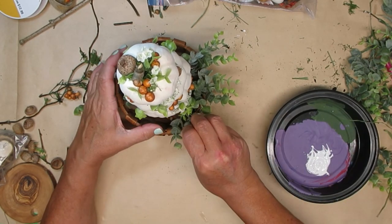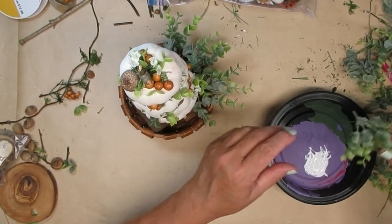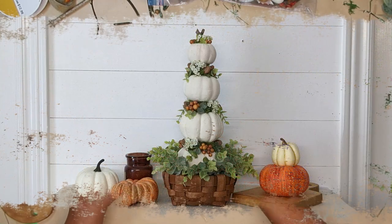Here's how this topiary turned out. I am in love. Let me know what you think of this one.